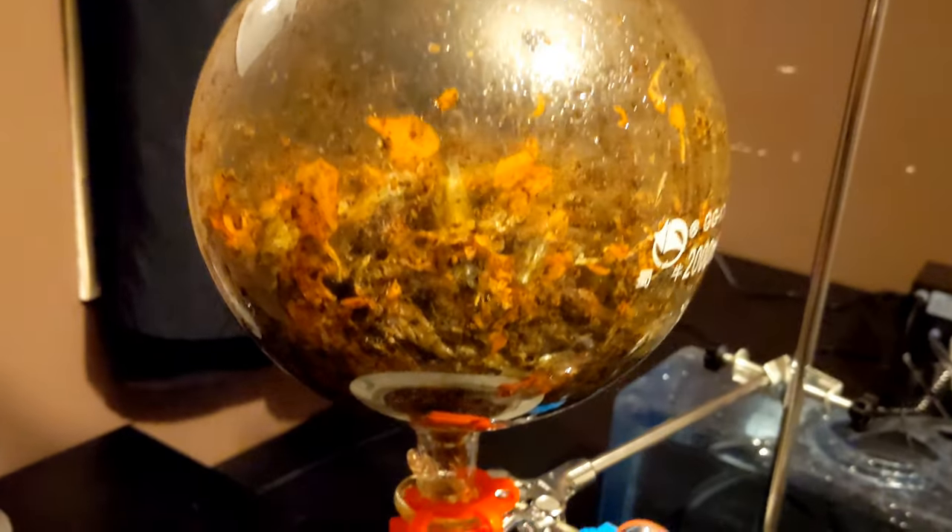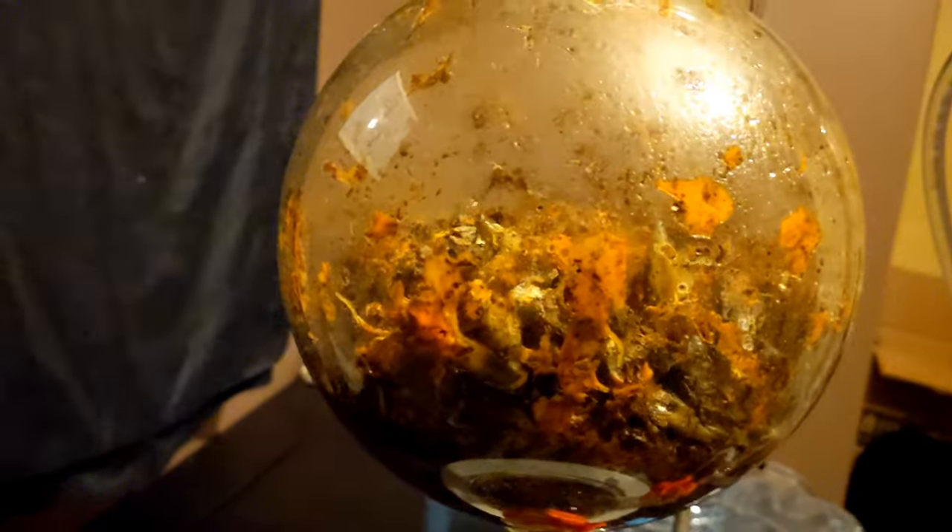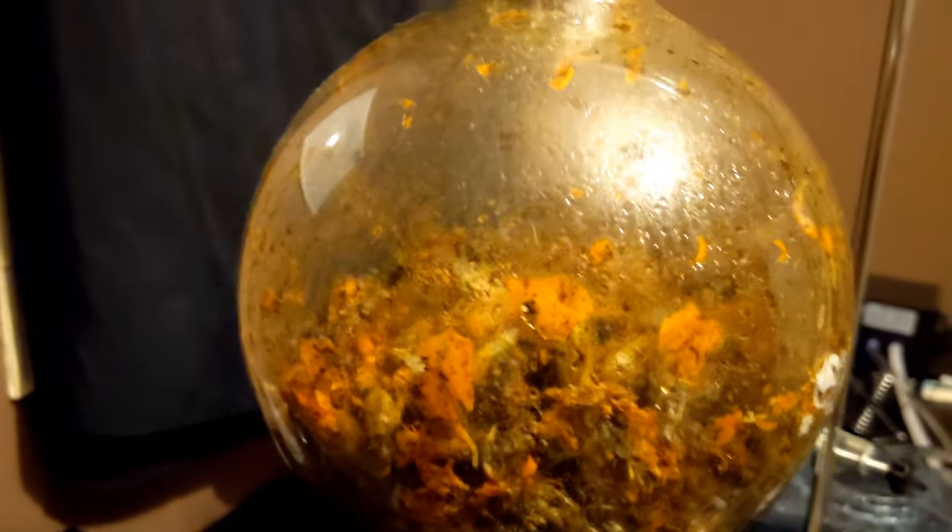The marigolds have been distilling for just over three hours now. One thing I've noticed is how sticky the essential oil looks — take a look. Overall, the yield was pretty small, but I got some interesting results. I describe the aroma in the air and the hydrosol as sweet, floral, and pungent — it's good. Like I said earlier in the video, these marigolds wither down to about half the size, so next time I distill these marigolds I'll probably be sure to pack it down a little bit.